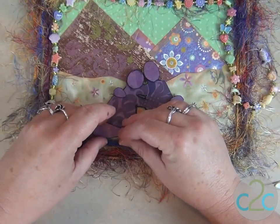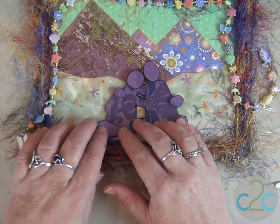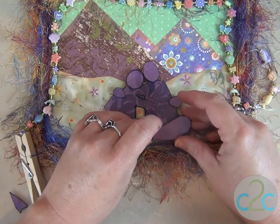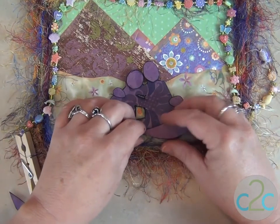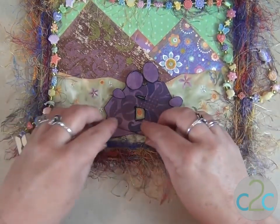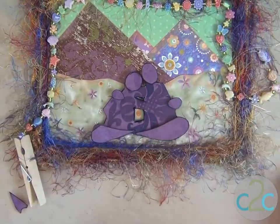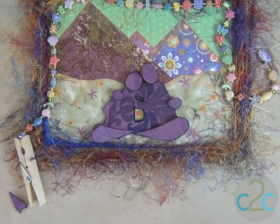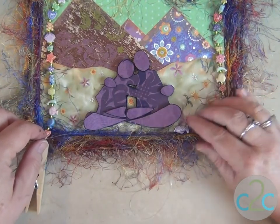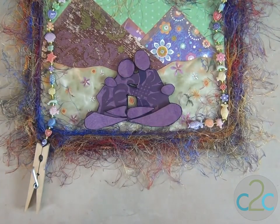Here goes this leg. Make sure you know where it's going because it is going to stick as soon as you put it down. And I'm just going to go ahead and finish stringing all the way across the bottom, and then we'll glue that in place.